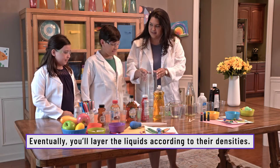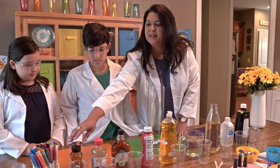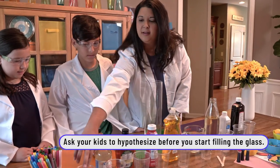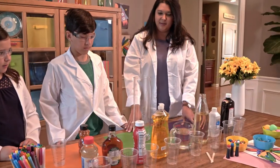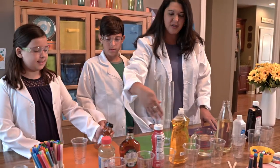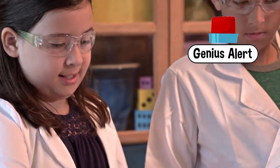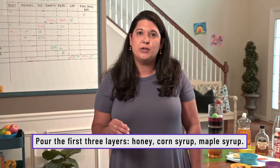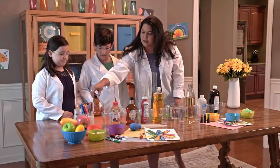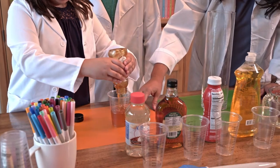We're gonna have to use the same amount. We're putting them in this order because we're learning about density — each one of these liquids has a different density. I think honey is the heaviest so it'll go straight to the bottom, and this one's a little lighter so it'll float on top. Carefully pour the first three layers: the honey, the corn syrup, and then the maple syrup. Make sure you stay at eight ounces.